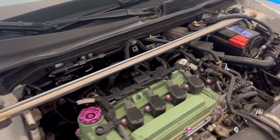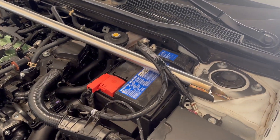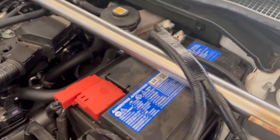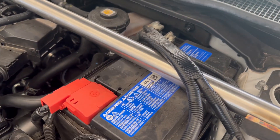First thing — we've got the strut tower bar on here, still on the car. This is the Remark one we just did for test fitting and it fits. So first thing we've got to do is take off the strut tower bar. We've got 10 millimeters on these to get it off.